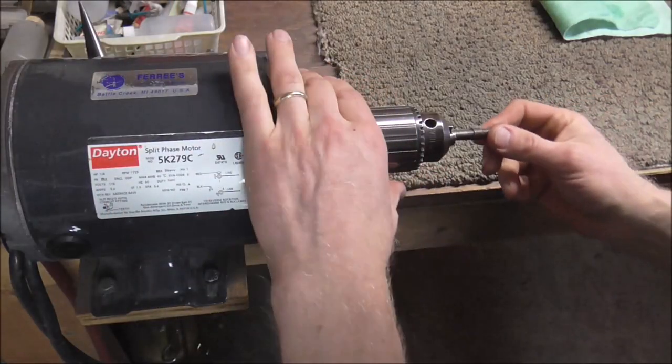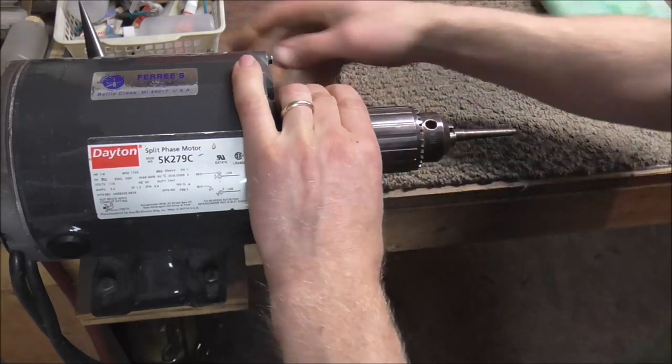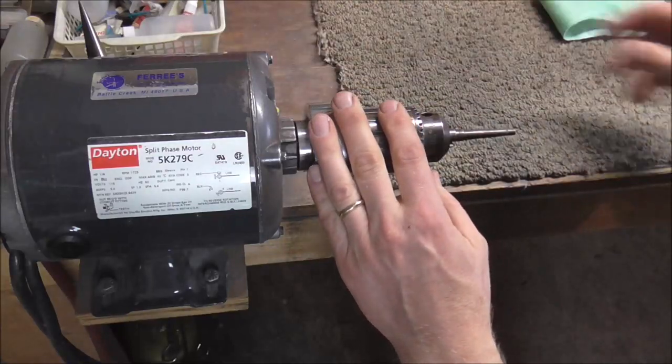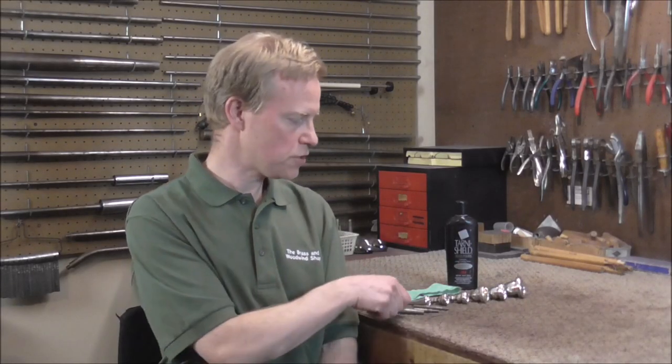You also need a bench motor for this job. A bench motor is by far the best thing for this, but if you do not have one you can use a drill. Just chuck the arbor into the drill and have someone else hold the drill for you while you polish the mouthpiece.